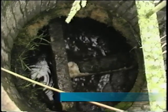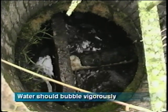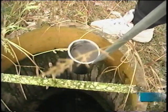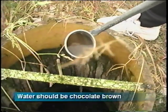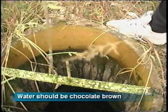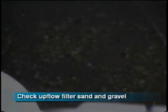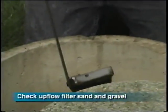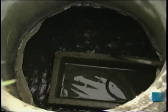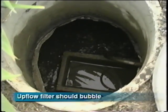Make sure the water bubbles and churns when the motor is running, and there should not be any strong odor. Check the color of the water in the second chamber — it should be a chocolate brown, not gray. Assure that the condition of the upflow filter is good and free of sludge. The upflow filter should bubble when the aeration blower runs, and should be backwashed when your system is pumped out.